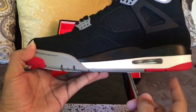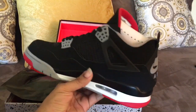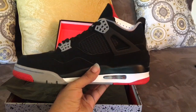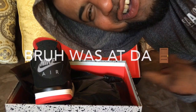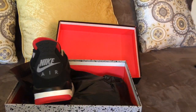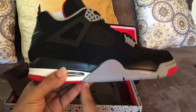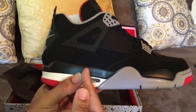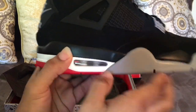Mid-sole — got the gray, black, white. Bottom. We back, man. So yeah, man, we got the mint. As you see, we got this gray colorway — black, white, red. The air bubble, white inside there.